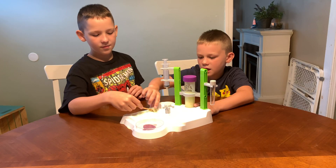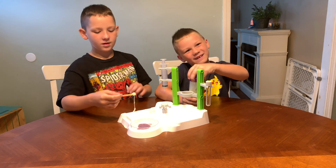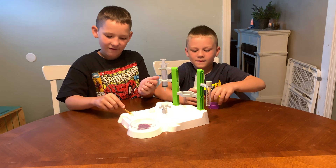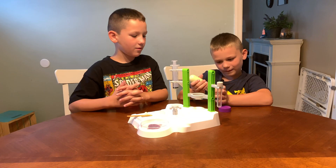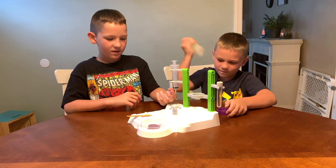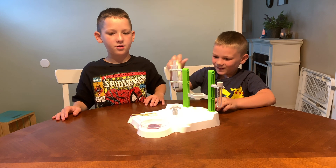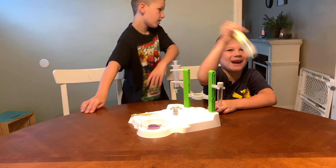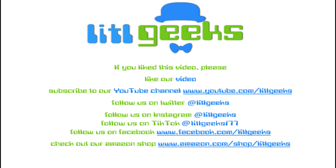That's experiment number one from the Alien Slime Lab. Thank you so much, Things and Cosmos. Remember, this is available right now for $27. It features 28 pieces and 10 experiments. Now we've got all this cool slime! Thank you everybody for watching this video. Bye! It's so sticky, I can't even get out. Follow Little Geeks for more toys and more fun. Please like our video and subscribe to our YouTube channel.